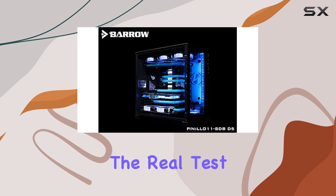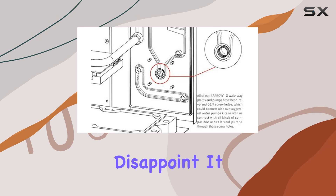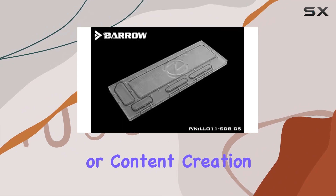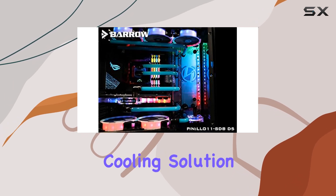Once installed, the real test begins: performance. The Barrow LRC 2.0 side waterway plate does not disappoint. It efficiently dissipates heat, keeping temperatures in check even during demanding tasks like gaming or content creation. The 5 volt voltage ensures stable operation, contributing to a reliable cooling solution for your desktop.